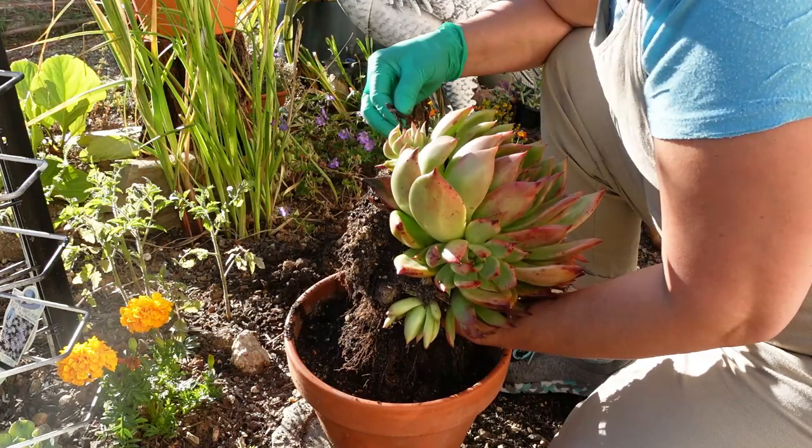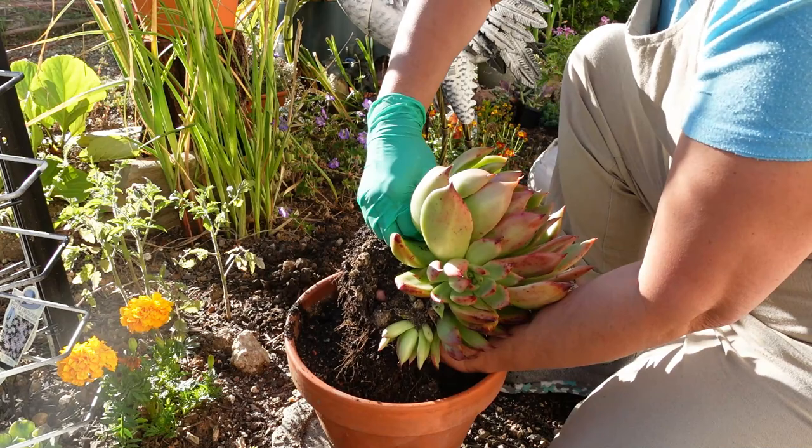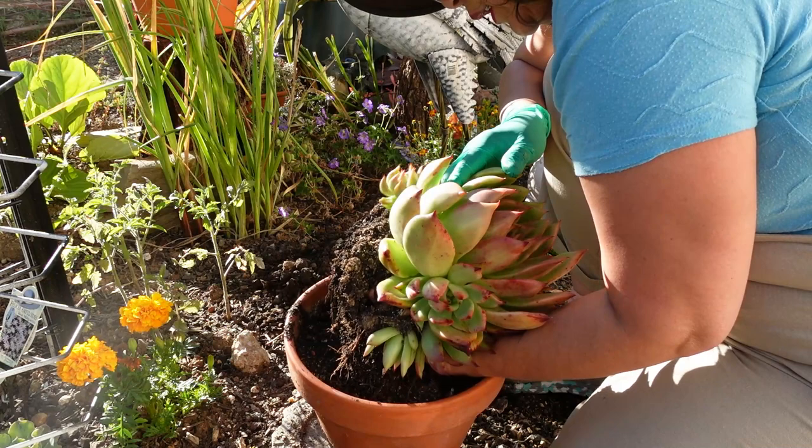Look at that, isn't that beautiful? Now, remove some more dry or rotting leaves - it's a bit of a one leaf that's rotted and mushy. But the rest - oh, another baby! There you go, two babies. And do you have another one? Yes, another baby.